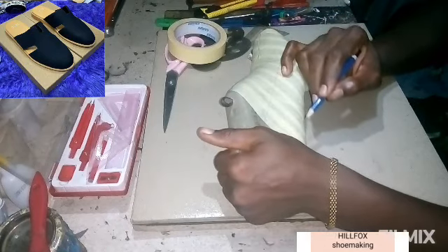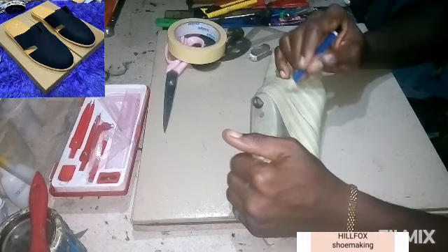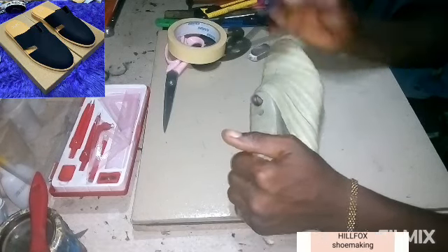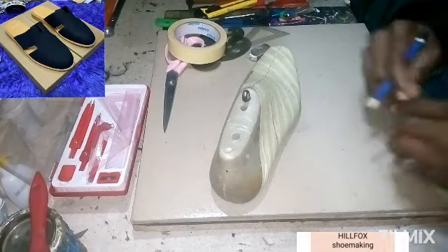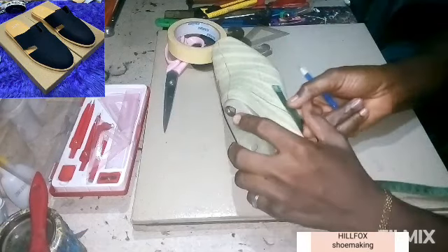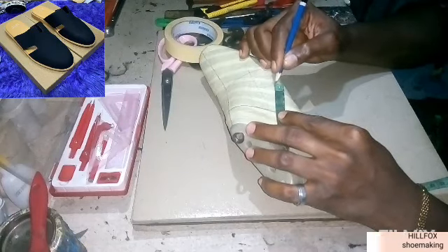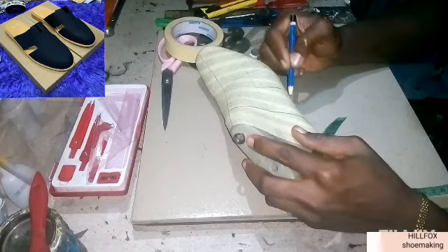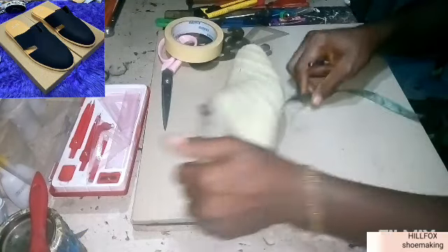We are going to start the drawing from the instep point. That measurement we are going to join it down to the three-inch measurement on the feather of the last. Then take a measurement from that line towards the side: one point eight inch — you can make it two inch, but just to make it 1.8 inch. Take it from that line. The line is going to stop at the lateral quarter line.